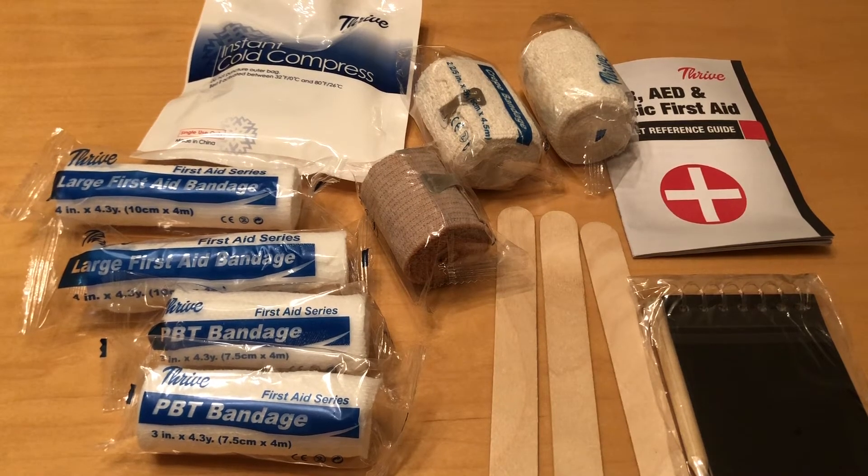All in all, I think this is a nice basic first aid kit. However, there are some things I would like to add that I think could be beneficial.